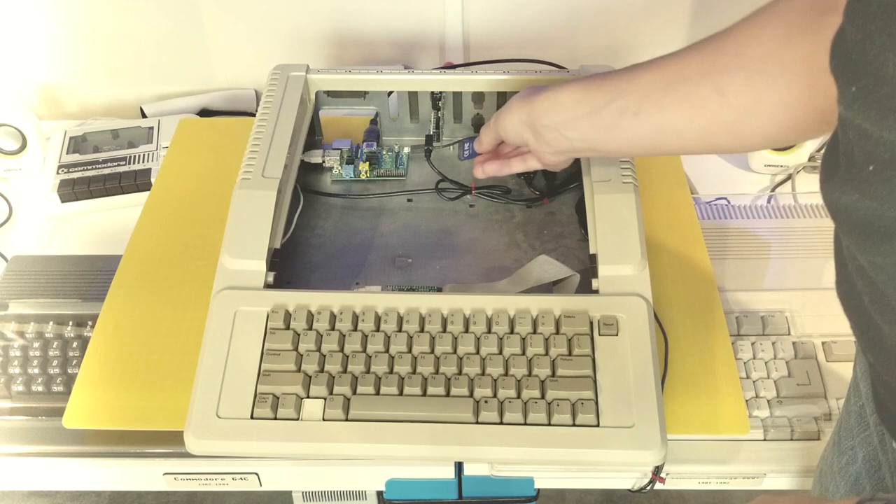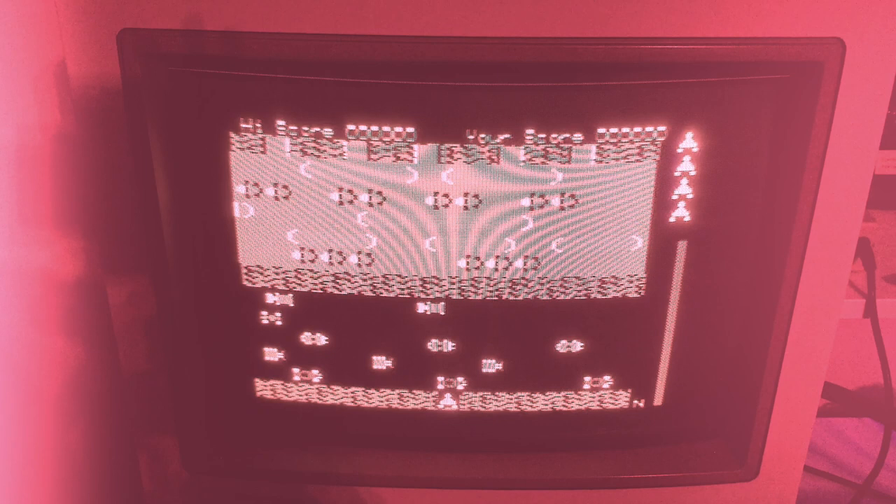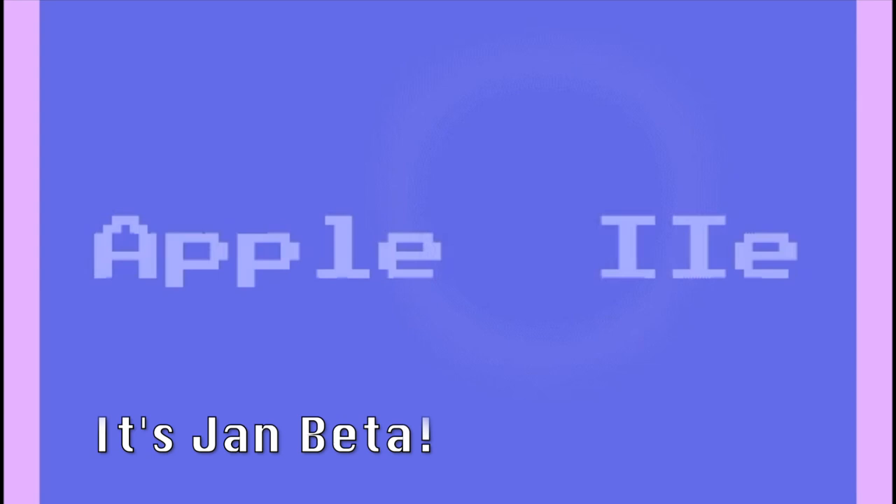If you missed the last episode I did, make sure you check it out. Because I took this empty Apple IIe case that I acquired, put in a Raspberry Pi, connected that up via USB to the actual original mechanical keyboard so that this machine could emulate what it once was. I then handed off the Think Different challenge to a great friend of mine and retro YouTuber, so that he could take it to the next level, and I called it the Apple Pi.